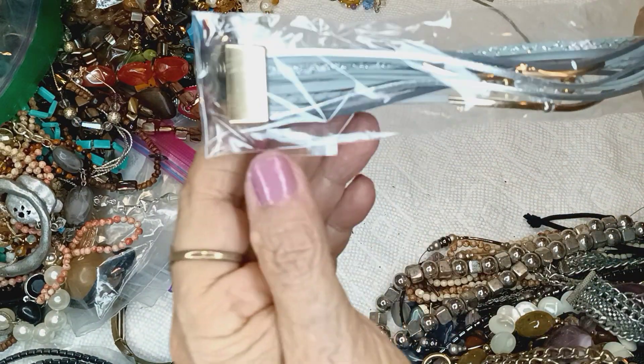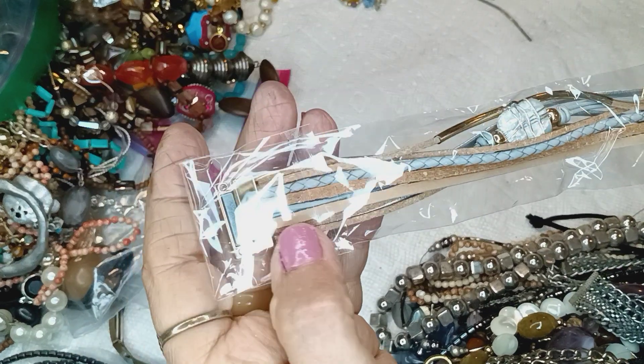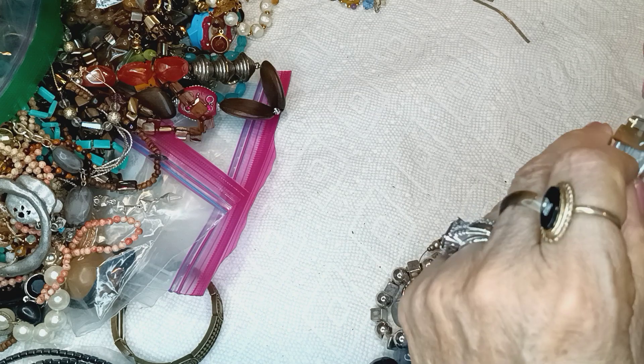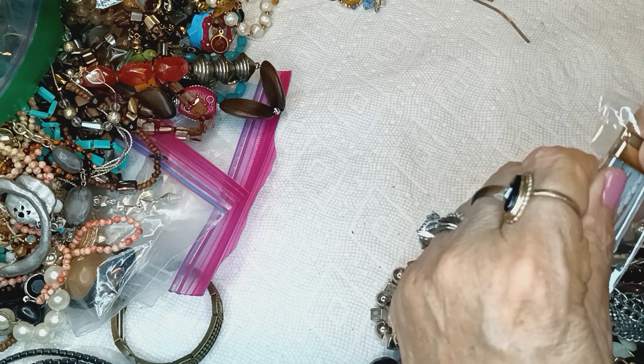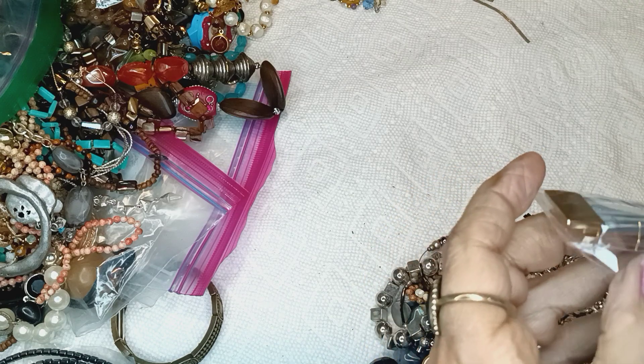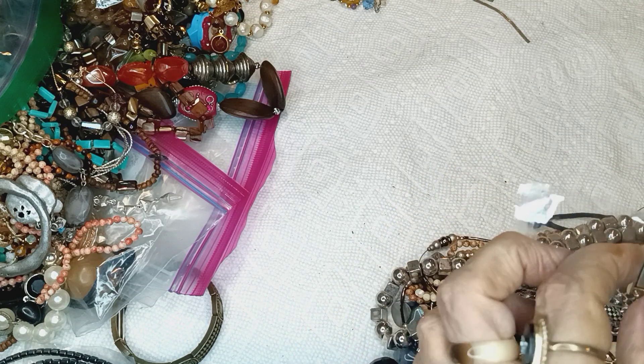Oh, a brand new leather bracelet, maybe. It's a magnet. Sorry, you didn't make noise — cover your ears. And where is this one? I've got to take it out, because I've got to show you.